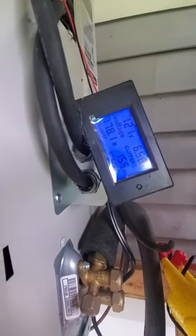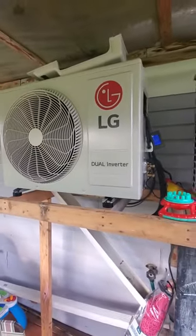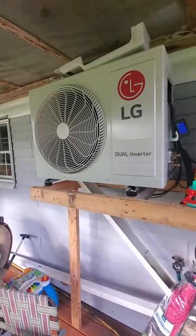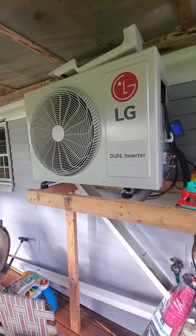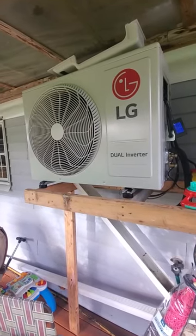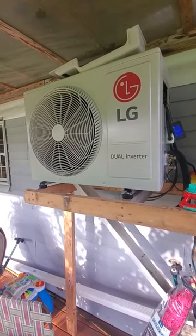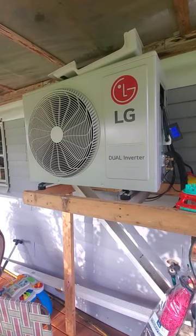Four months in — you can see the number 155, that's the days since I installed this. So 310 kWh at 12 cents per kilowatt-hour comes out to about $37. That's what it cost me for four months of heating water.